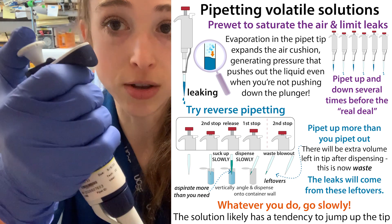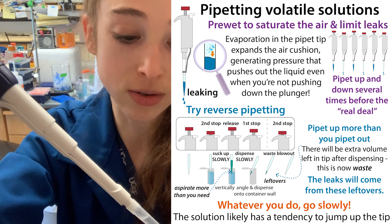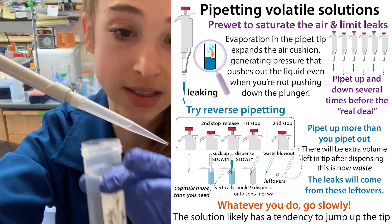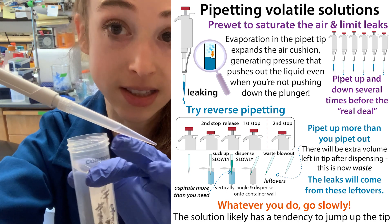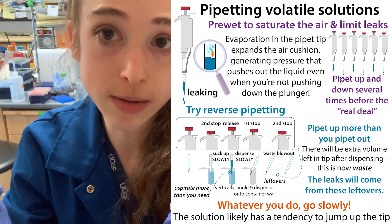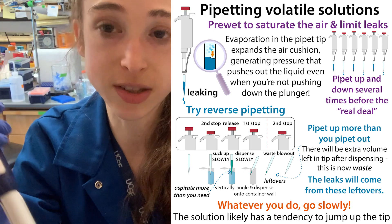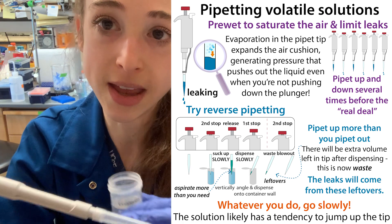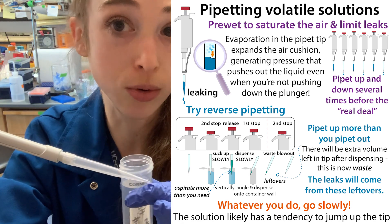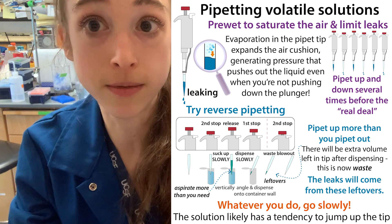With reverse pipetting, remember: go all the way down to the second stop, go in, pull out. When you dispense, only go to the first stop and leave the excess in the tip. Remember to pipette slowly both going in and going out — stay in control, don't let liquid splash back up into the pipette. And if it does, pull the liquid up slowly and use it to pull everything back down. Hope that helps you pipette volatile stuff.